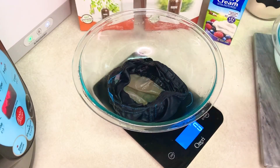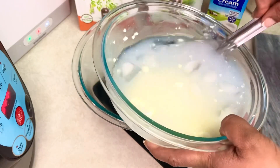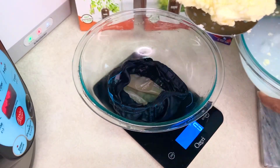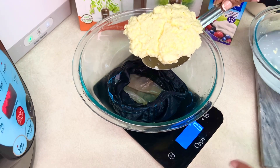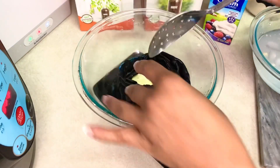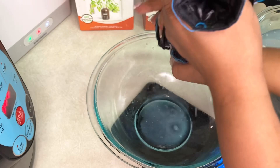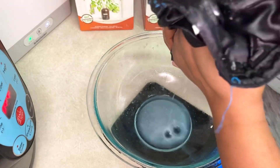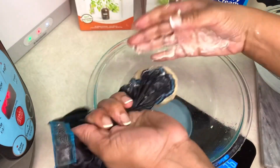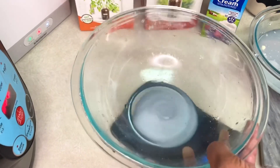We're going to take our chilled butter here - it's pretty much come together as one solid unit. I'm going to get this transferred into the fine mesh, drop it in the bowl, tare it out to zero on the scale just to see how much we got - 140 grams. See if I can get any more moisture out - look at that, there's still moisture in there. We want just pure solid fat as much as possible.